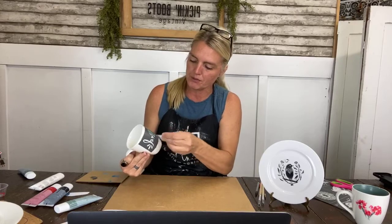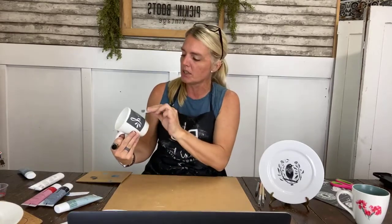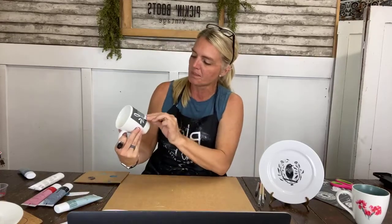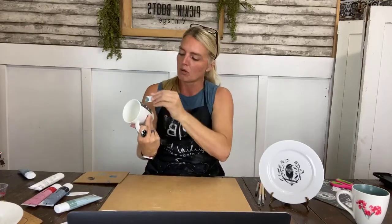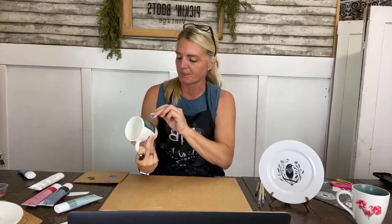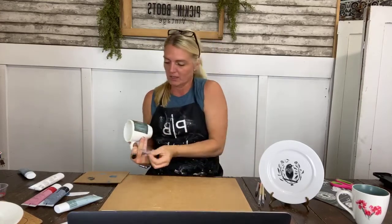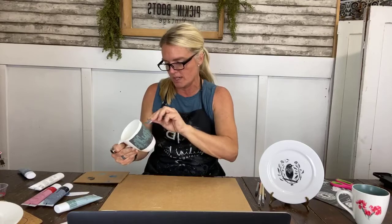Once you finish your design, you pop it in the oven. Important note: start with a cool oven — don't preheat. Put it in the oven, then set the temperature to 365 degrees, set your timer for 35 minutes, and let it cool in the oven. When I say 'set,' it means the ceramic paint will become microwave safe and food safe. Originally I was told it was dishwasher safe, however it's recommended that you hand wash it. Make sure you get all excess paint off for even coverage.